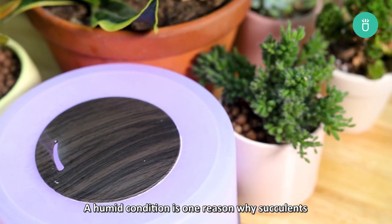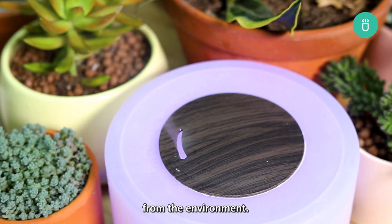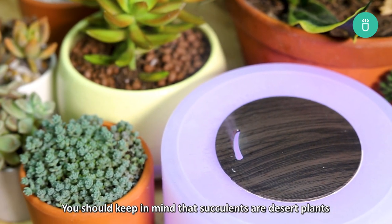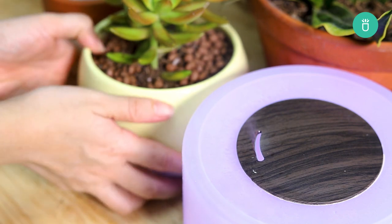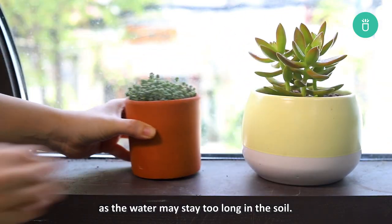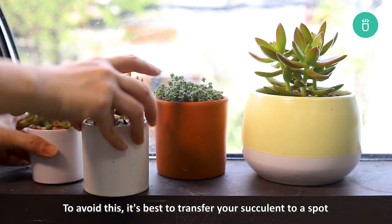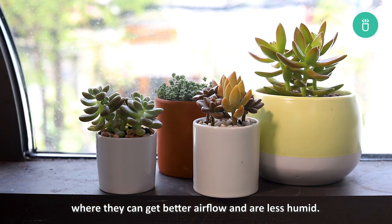A humid condition is one reason why succulents grow aerial roots to get more air and water from the environment. Keep in mind that succulents are desert plants and they like to be in dry climates. An increase in humidity may lead to root rot as water may stay too long in the soil. To avoid this, it's best to transfer your succulent to a pot where they can get better airflow and less humidity.